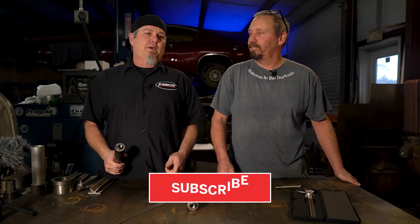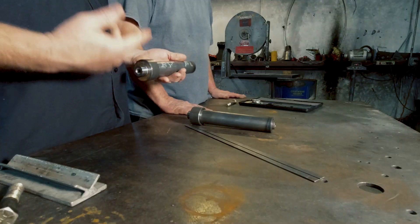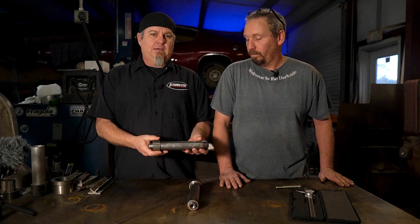All right, welcome to the channel. If you're new here, we do a lot of Volkswagen stuff, a lot of fabrication, a lot of welding. Today it's going to be on hydraulics, and we're going to tear into these because these are off the shelf and it's not what we use in the Demon Motorsports suspension system.